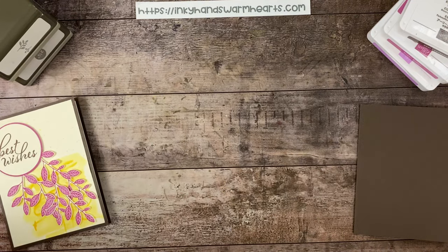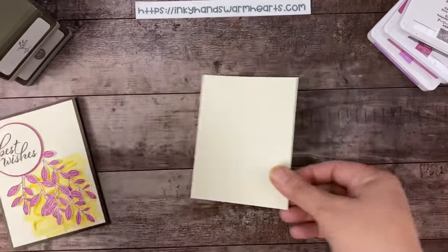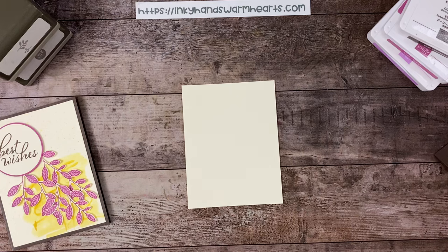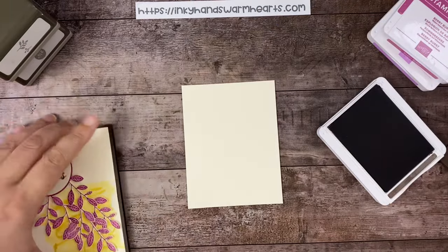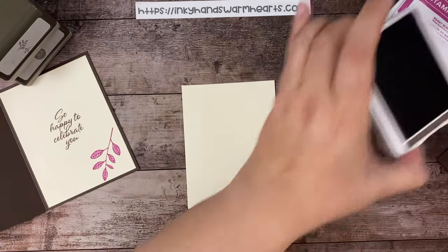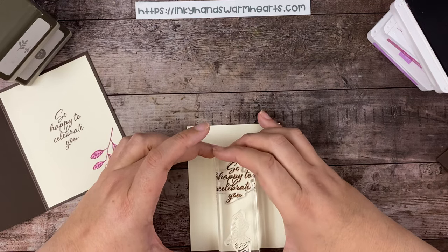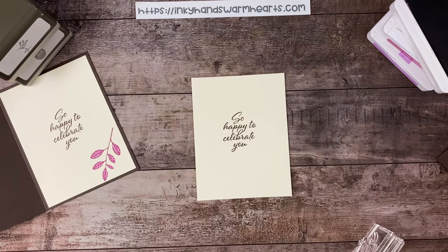This piece of vanilla for the inside is four inches by five and a quarter, and it fits right inside. So let's get to stamping on that piece first. We're going to stamp in early espresso the sentiment that says 'so happy to celebrate you.' I'll ink up my early espresso and plant that centered as best we can — it's a handmade card so you can't get stressed out, it's supposed to be fun. There's my 'so happy to celebrate you.' Let me clean it and then we'll do our leaf.